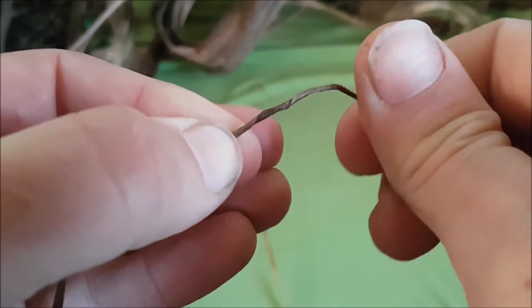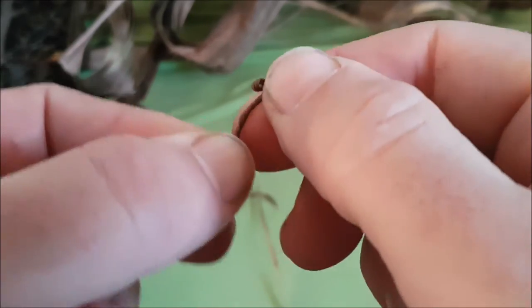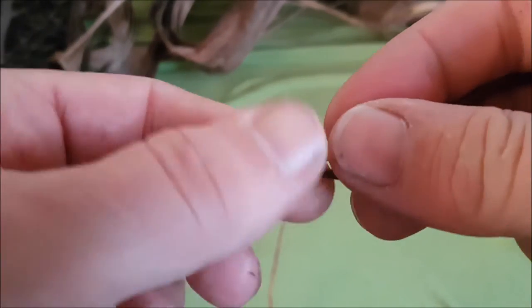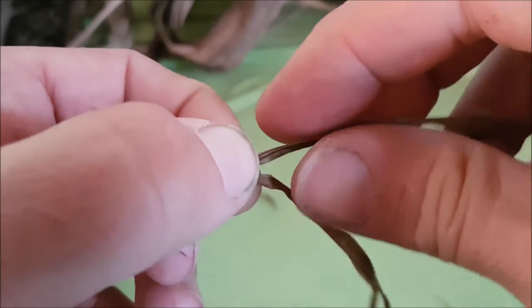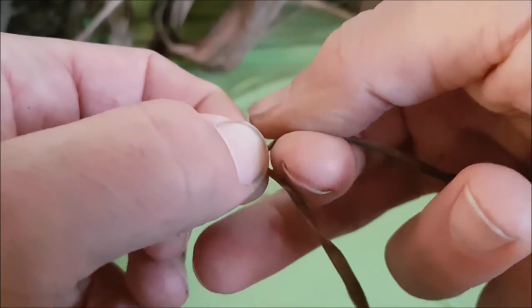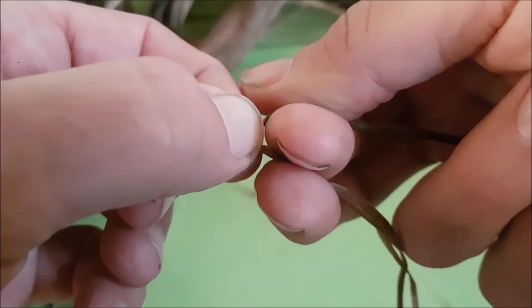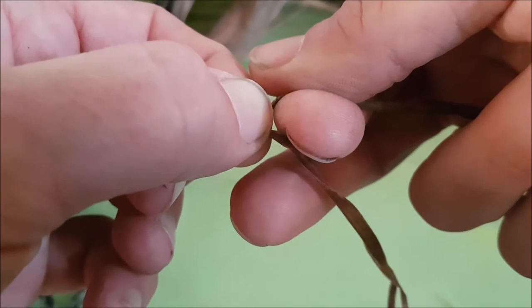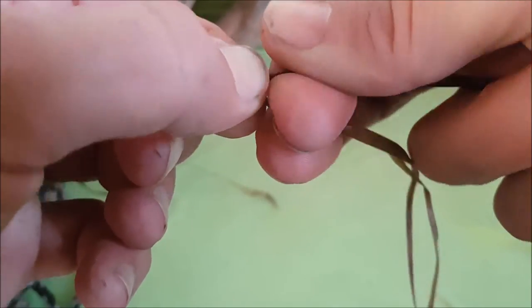At one point you'll find it wants to twist on its own — that's the common practice. I hold it in my dominant hand or non-dominant hand and I have an upper string and a lower string. The upper string is twisted away from me, and after I finish that twist I pinch it.